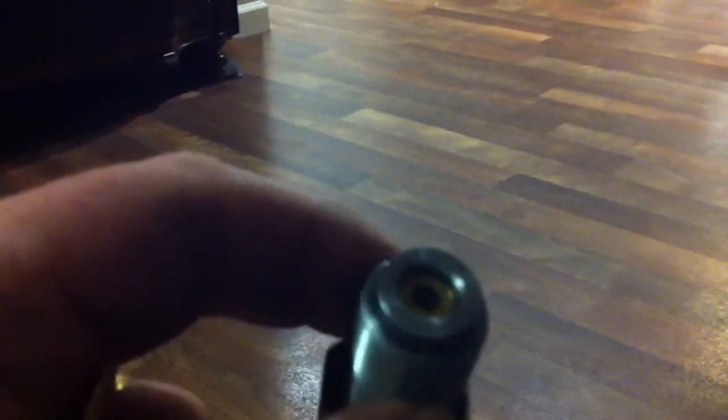There's the crimp. Here's the problem — let me see if I can do this one-handed. The bullet comes in from the bottom, and as it presses up into the press, it goes in like that and disappears. How the hell do you adjust it so you get a crimp?